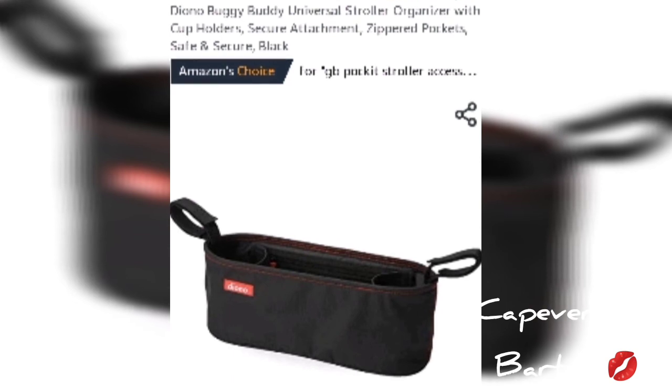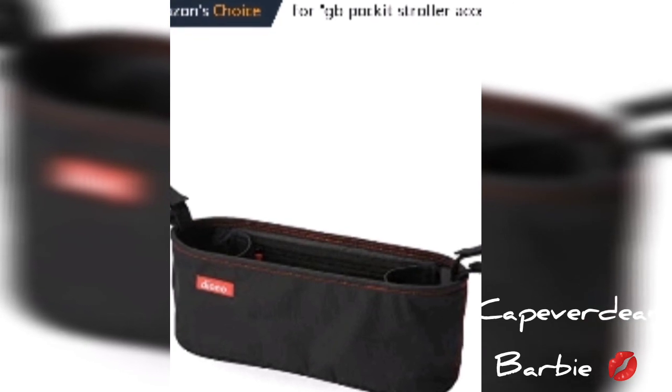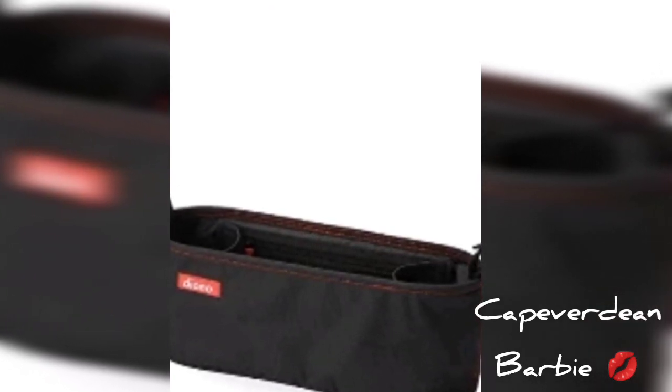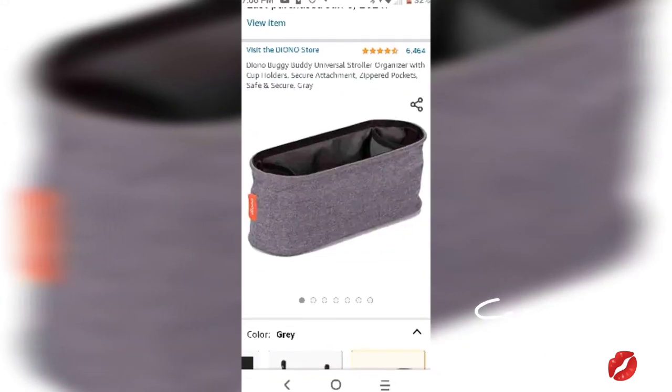My favorite cup holder is definitely this one — there's a lot of space in it and it has two cup holders. The name of it is the Diono Buggy Buddy Universal Stroller Organizer with cup holders, secure attachment, zippered pocket, safe and secure, in the color black. I got it for $9.99 — it's a great deal.